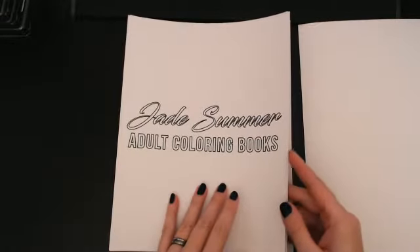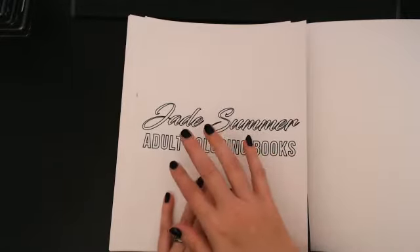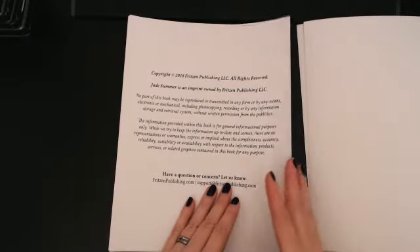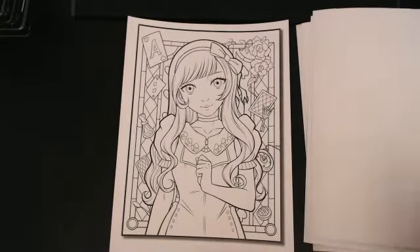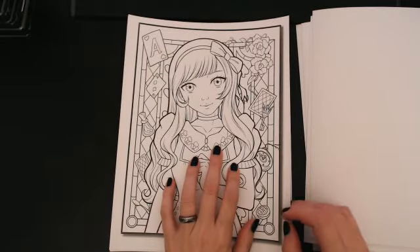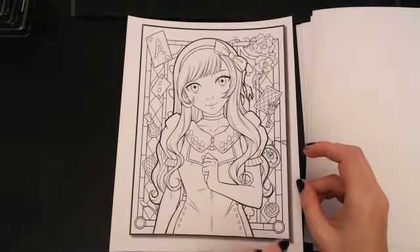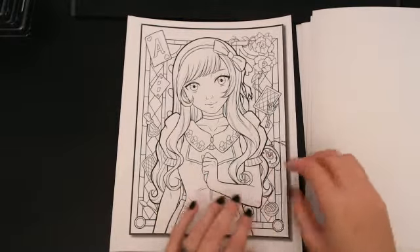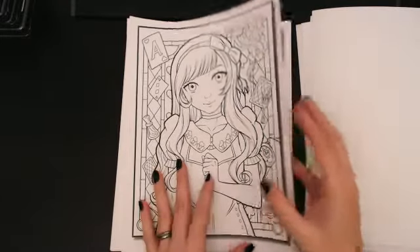Jade Summer does some really good stuff. It's actually a conglomeration of people — kind of like ghost artists. Look at that. Is that not so cute? It's done in the kawaii style. I love it. I just think it's so cute. It's simple, but there's enough going on in the background — I don't feel like it's just floating. It's very cool.